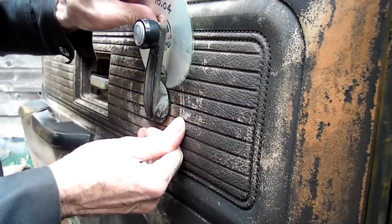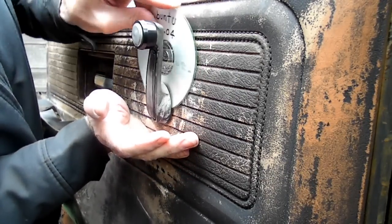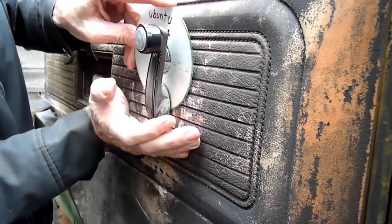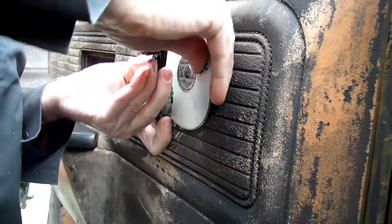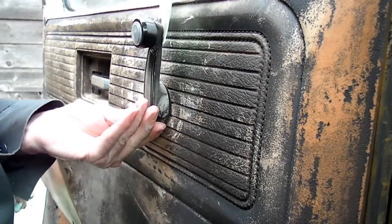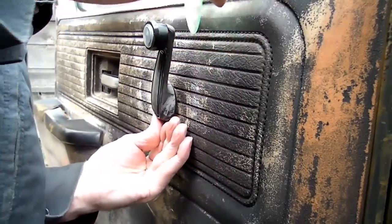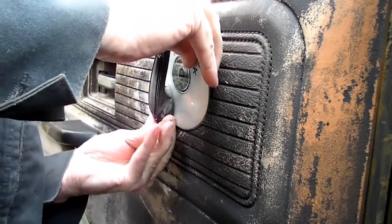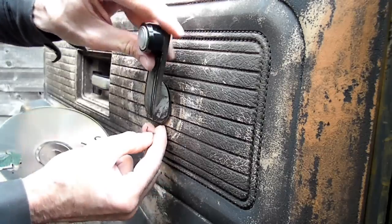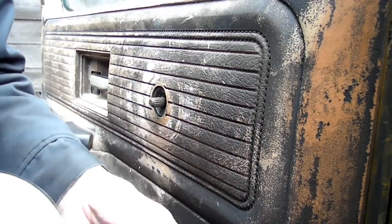All right, let's try it and see if this makes a difference. Push this in further... I think I might have got it - I got it! There it is! Look at that - come on baby, look at that!